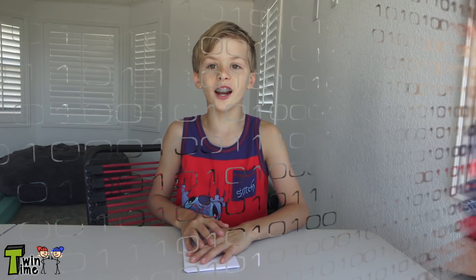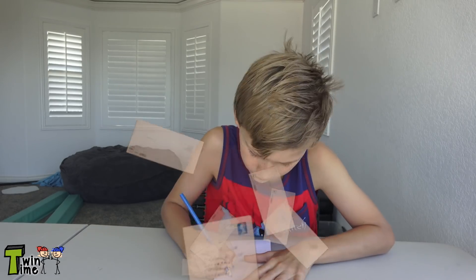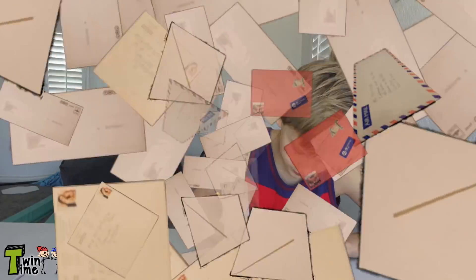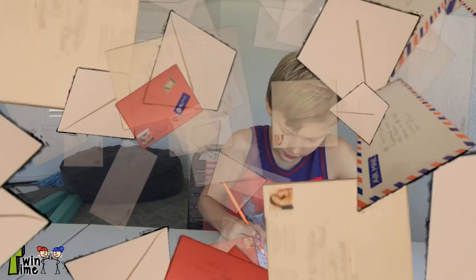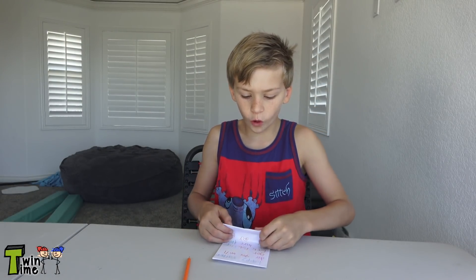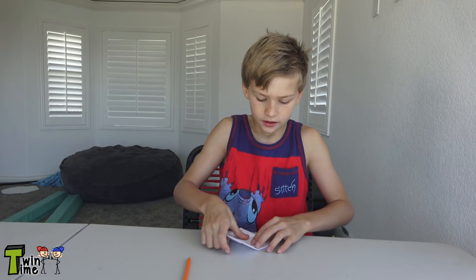Now flip it over. See the flat side? That's where you're going to write your note. Get your paper on the flat side, put it this way, and write anything you want.